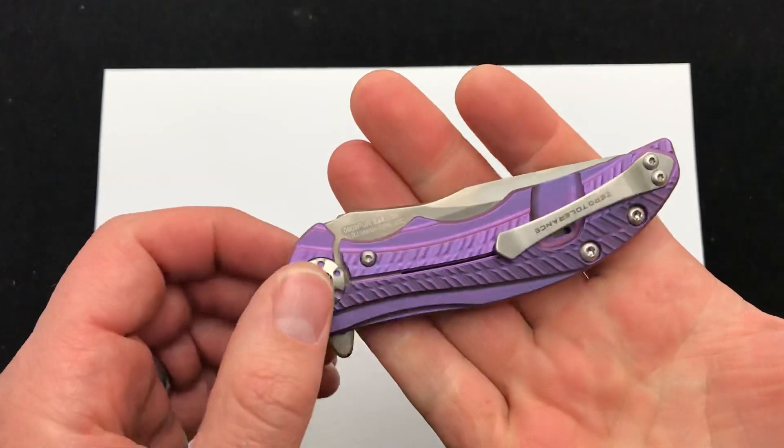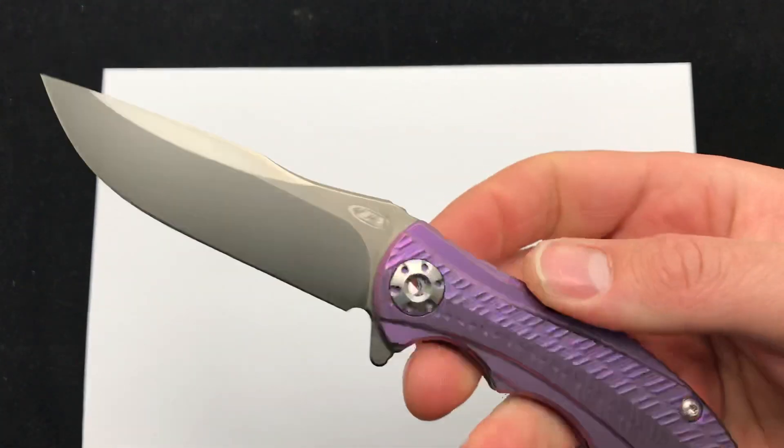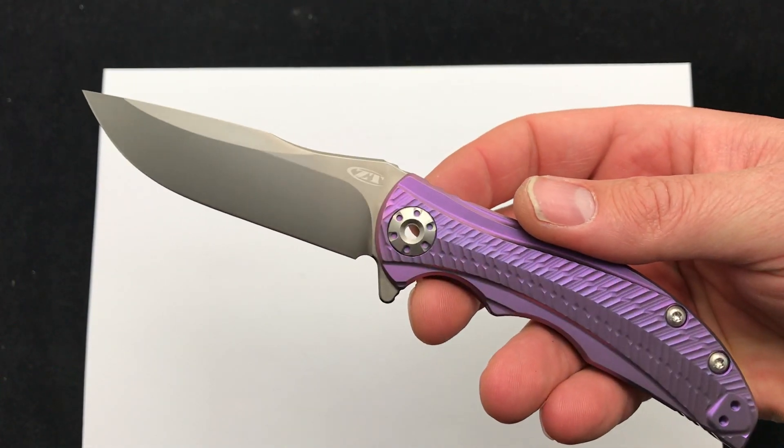The 609 has always been very popular — I think that's why they've done so many sprint runs. Purple is in stock as of now. Check it out, comment down below. Blade Ops.